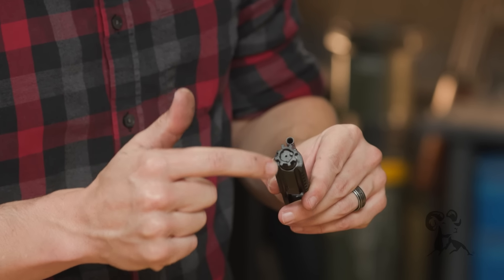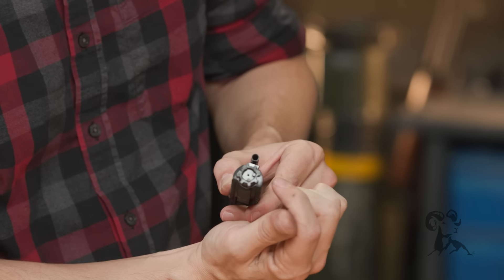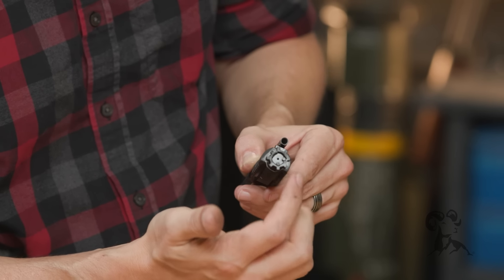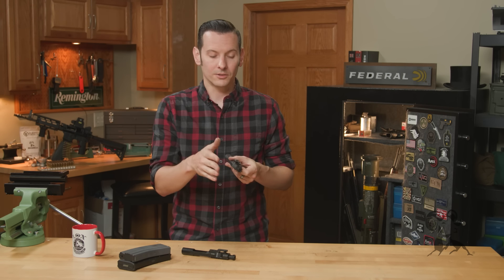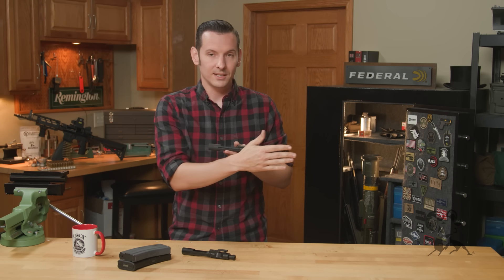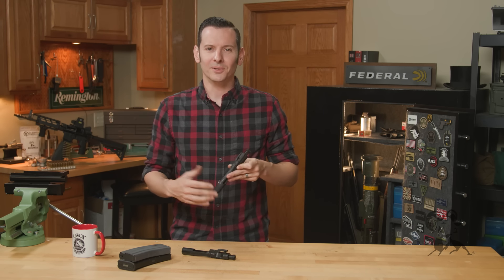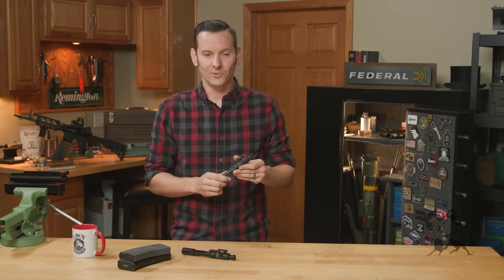Another thing you'll notice is that this has dual ejectors — those two detents on the opposite side of your extractor. Those dual ejectors are going to provide more force against that cartridge as it's trying to eject out of the firearm. Once it hits the ejection port, it's going to be thrown out with a greater force — roughly twice as much force because there's two of them, but I'm not a math magician, so don't quote me on that.